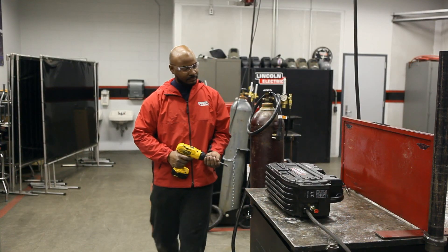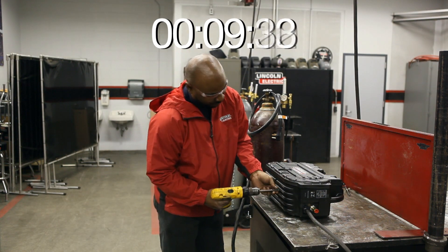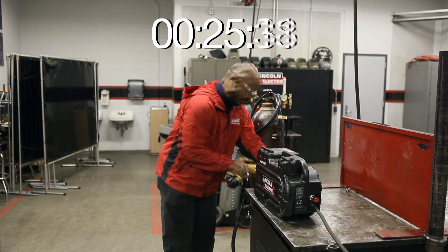The Activate is advanced, but not complicated. In under two minutes, you can easily take the Activate apart for maintenance.